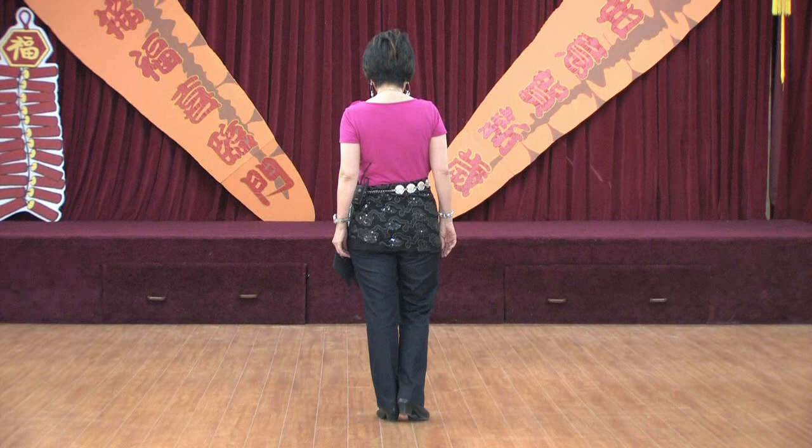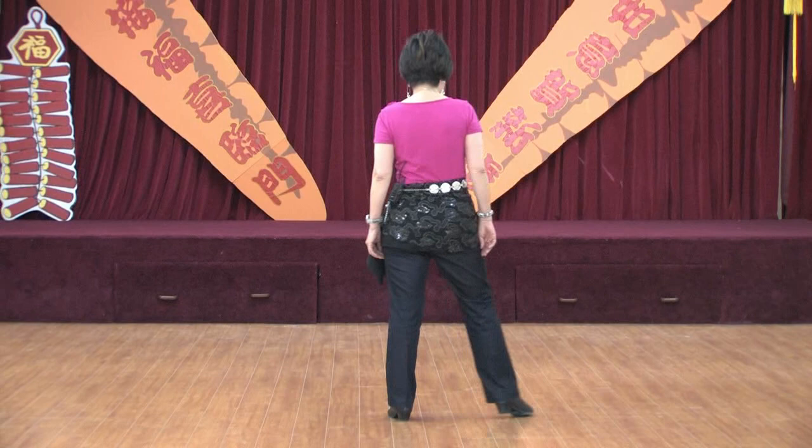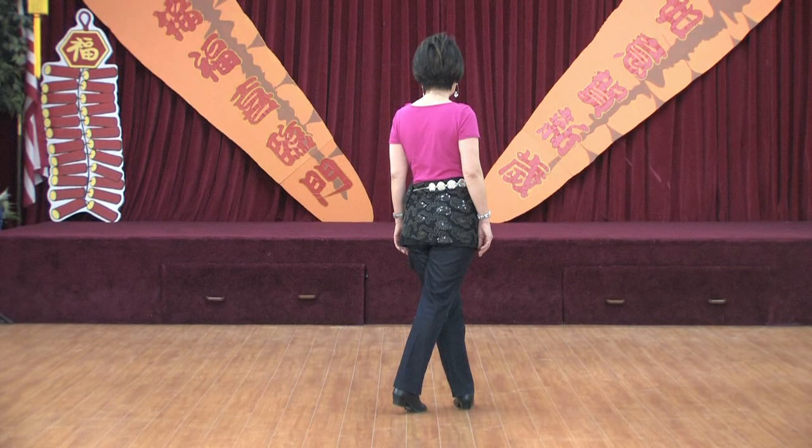Start the dance with your right foot. Section one: side behind, out cross. One, two and three, four. Side behind, out cross. Five, six and seven, eight. Weight is on left.